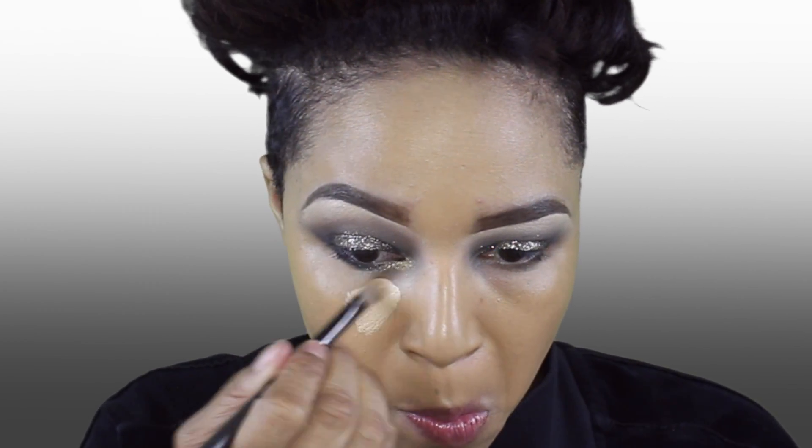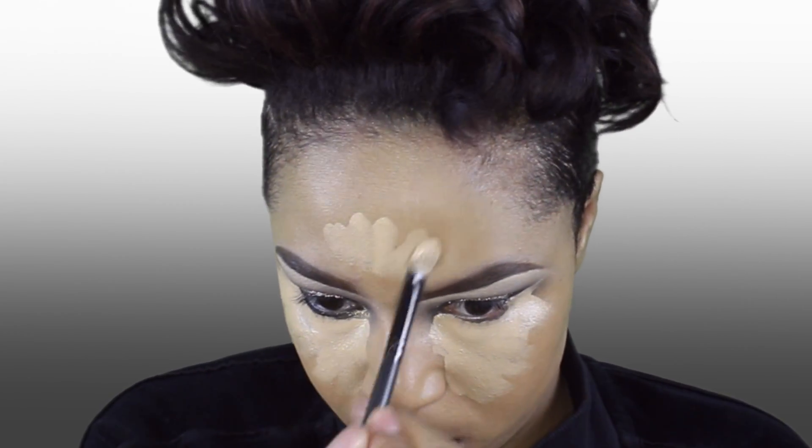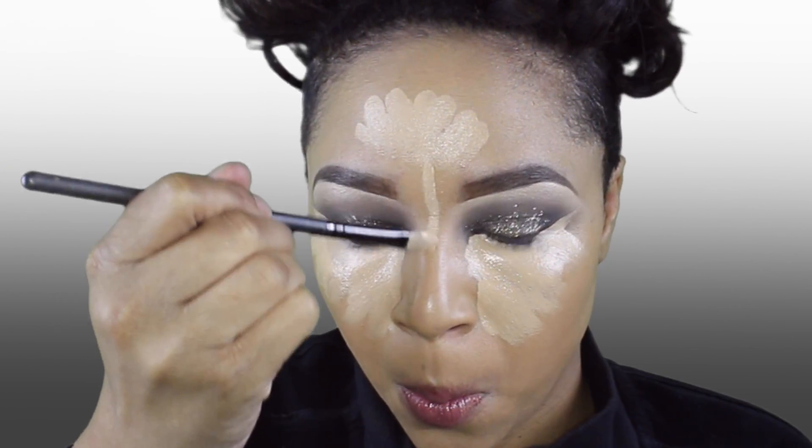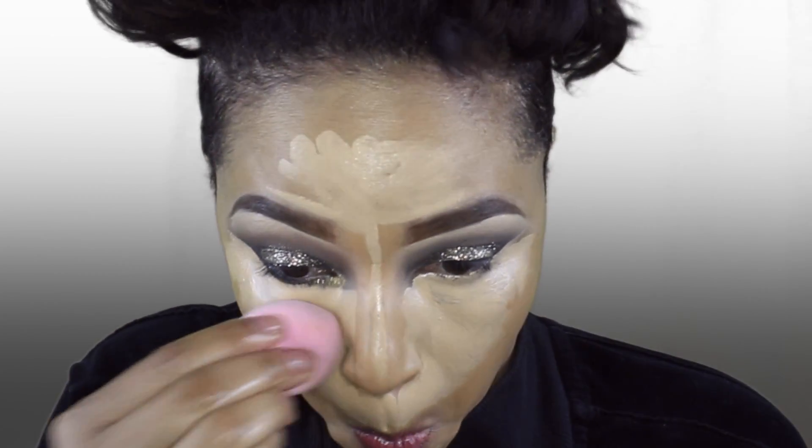To highlight my face, I'm going to use my Tarte Creaseless Concealer and just hit it on my cheekbones, down my nose, forehead, etc. I'm going to blend out all of my concealer with my Morphe Blending Sponge. And I'm cleaning up the edges of my highlights with the same Morphe brush I used to put on my foundation.